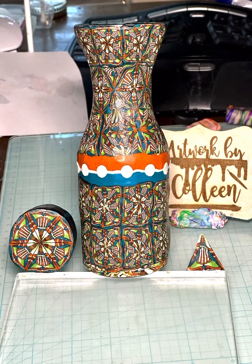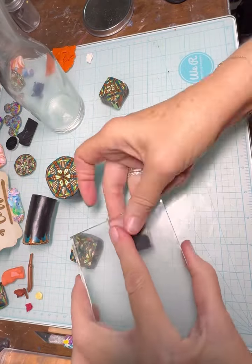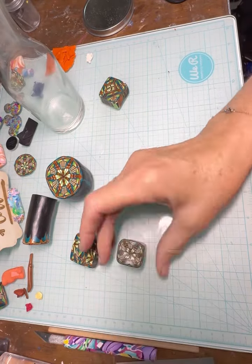Hey everyone, it's Colleen here with Artwork by Colleen, and I've had some of you ask what I do with my canes after, and they wanted to see what I was going to do with this kaleidoscope.